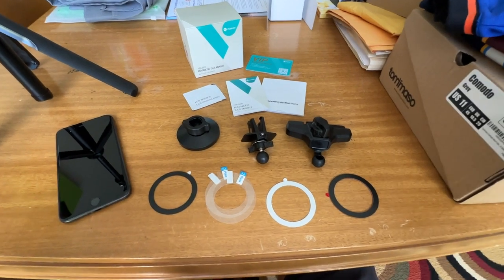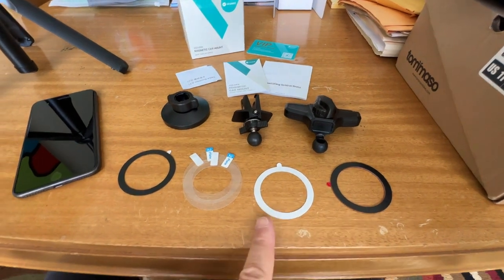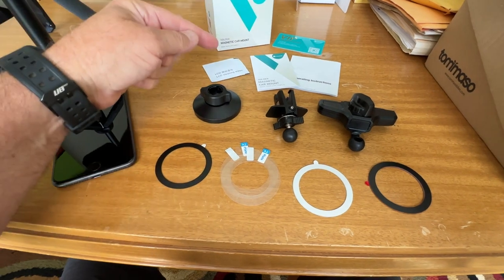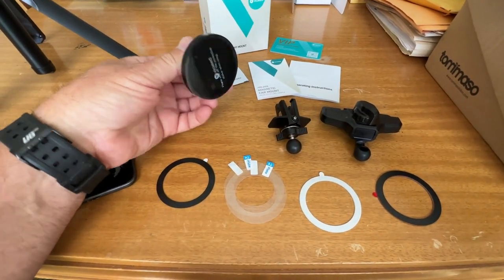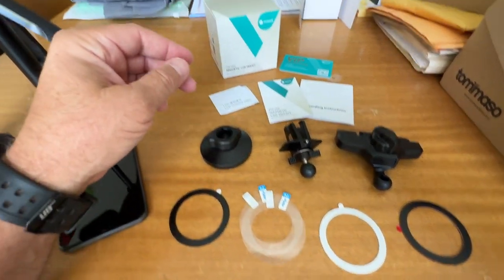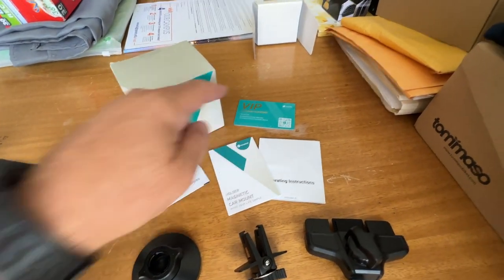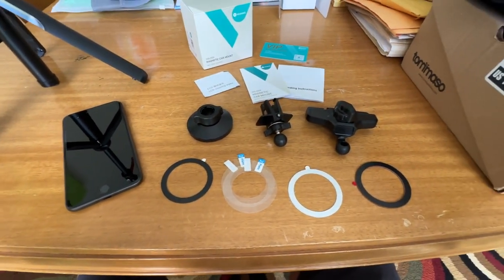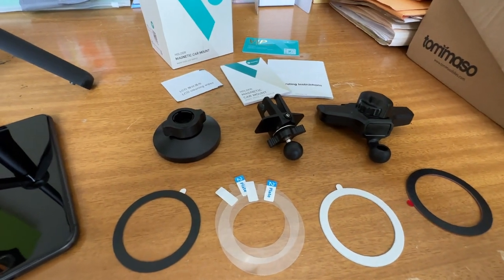So this is everything that comes in the box: the metal strips to connect to the magnets, plenty of instructions and templates, an alcohol wipe, the piece that has the magnet in it, two different types of clamps, and it also comes with a 24-month warranty.